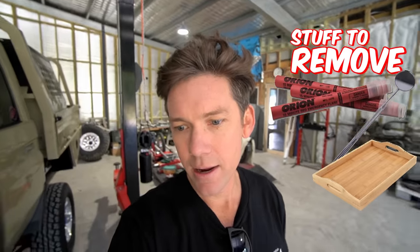We've got the front bar off. All the flares have got to come off — mirrors, tray, lights, snorkel. Stripping it right back.